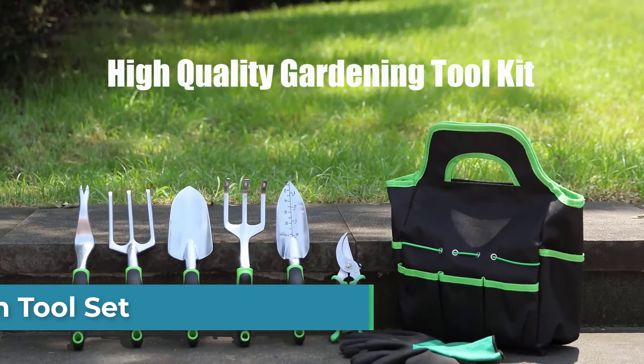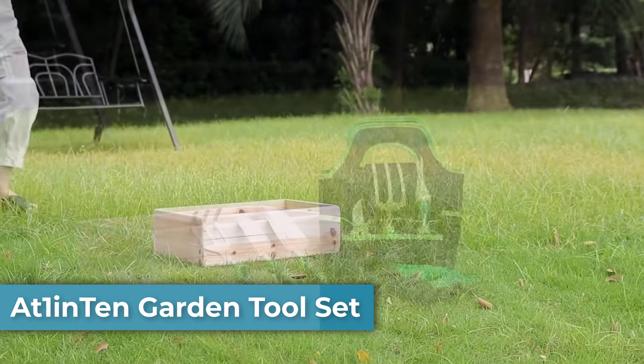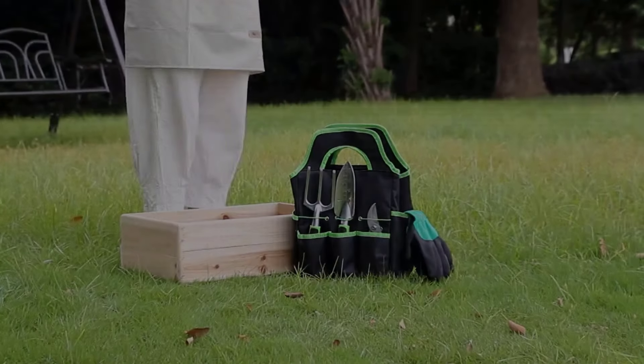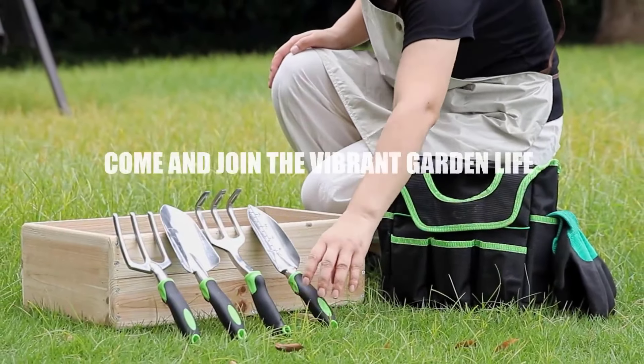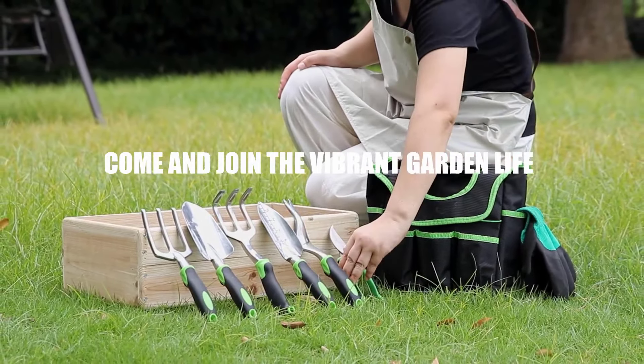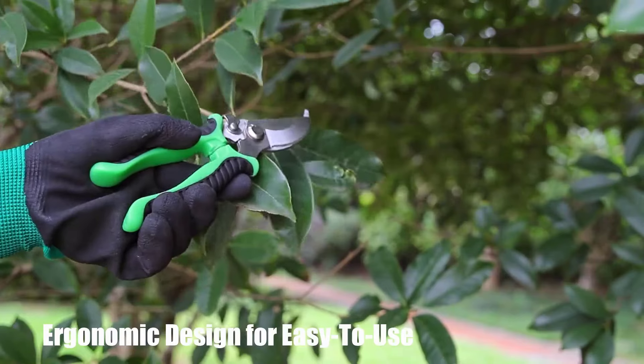Number 1 is the At1inTen garden tool set. Crafted from high-quality aluminum alloy, these tools strike the perfect balance between durability and lightweight design. The set includes a large trowel, small trowel, cultivator, hand rake, weeder, pruning shears, and an Oxford cloth tote for convenient organization.